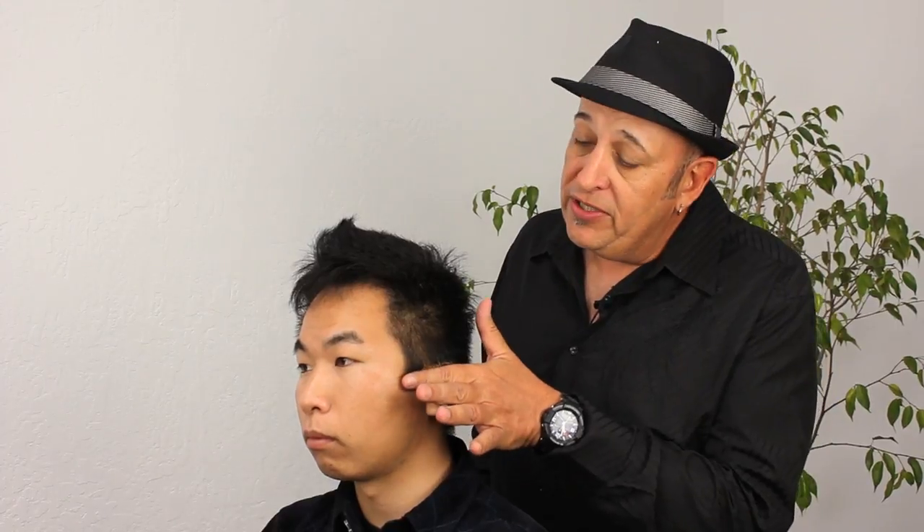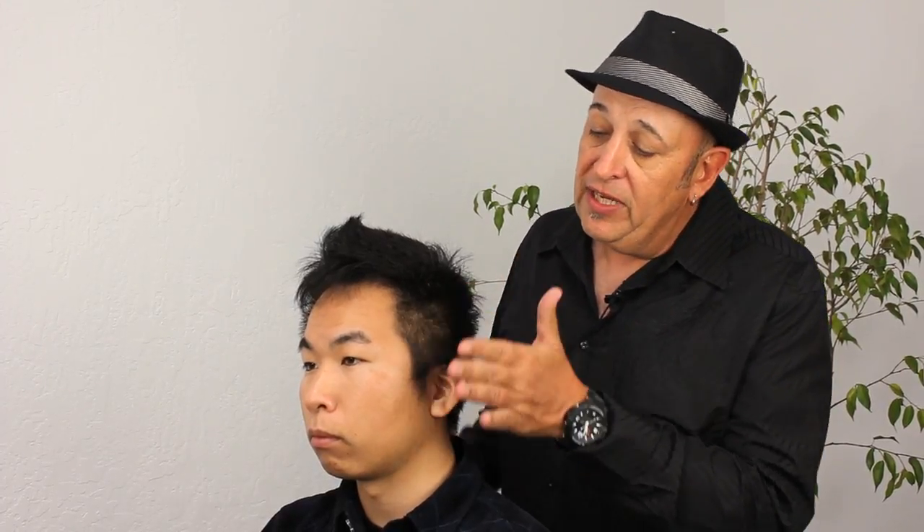It's a very curly pattern, has some wave to it, which is somewhat unusual for Asian hair. He has a lot of outgrowth on the sides. So what we're planning on doing today is we're going to be taking the Jitai shears and doing shear over comb, taking the sides down on both sides.